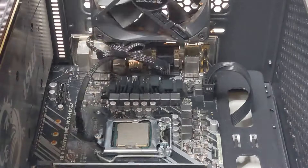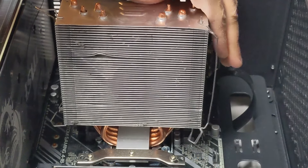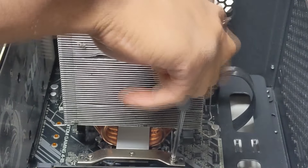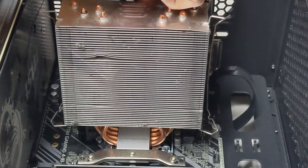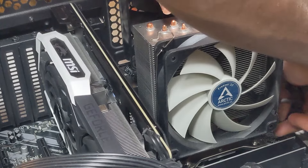I happen to have an Arctic Freezer 33 - one of their older tower coolers. I'm just going to replace the AIO with this to see if it works, because if it does, we know it's a problem with the AIO and not the processor, and I can tell my client we need to order a replacement AIO. Also, this is a reason why I personally prefer air coolers over AIOs - you can immediately tell whether it's working. There's a fan or two on it and that's it, no special pumps to worry about. The fan is snapped in and mounted. Let's get this turned on.